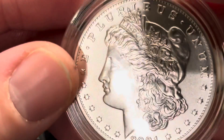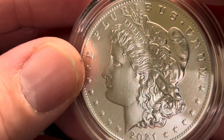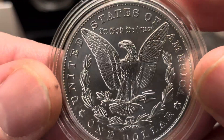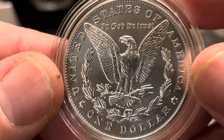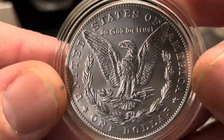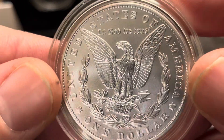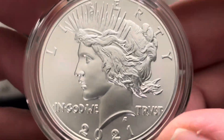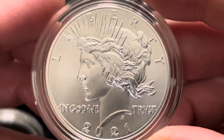Here's the P — looking real good. Nice looking coins. I got lucky that they weren't scratched up. And here's the Peace dollar.